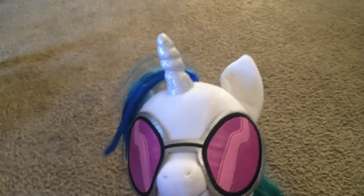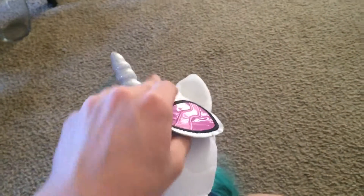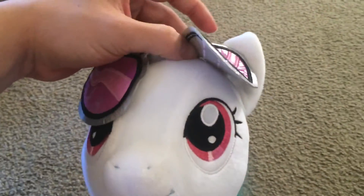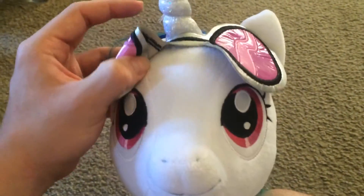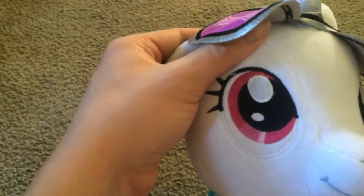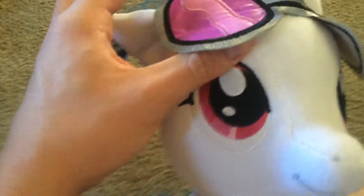Now everyone's wondering — what is behind the glasses? What color are her eyes? I'm proud to say that her eyes are the proper color, which is really good. A lot of bronies would be furious if it was the wrong color.